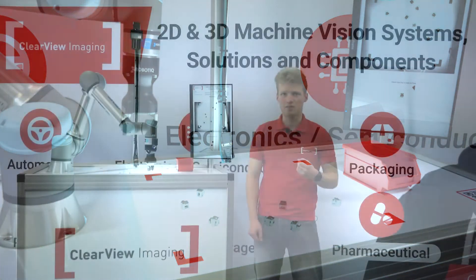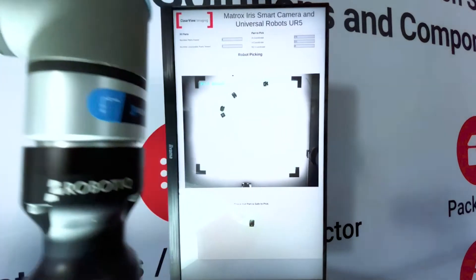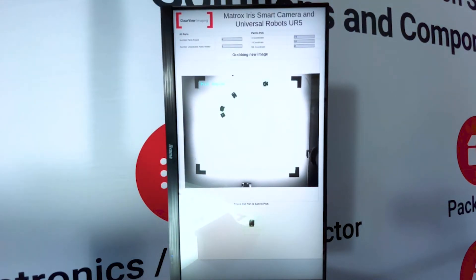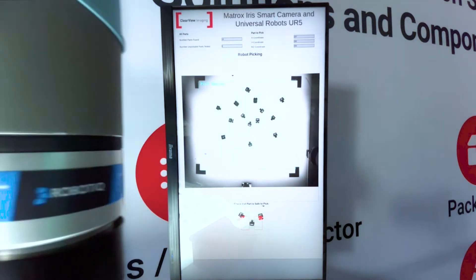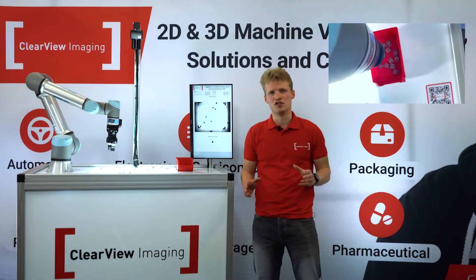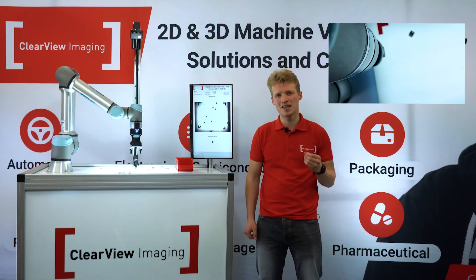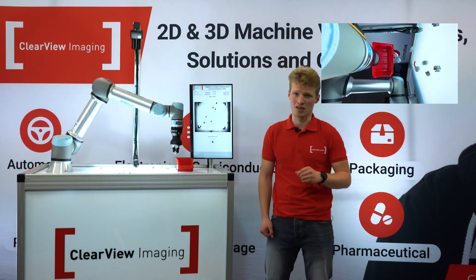Thanks to these functions in Matrox Design Assistant X, the robot arm is able to use the position data given by the Iris Smart Camera to pick these shapes from any orientation in a 3D space, ergo solving the unique challenge of picking and placing these parts. There are multiple approaches to implementing automated bin picking applications with robots, and one of the most agile and cost-efficient is by using smart cameras.